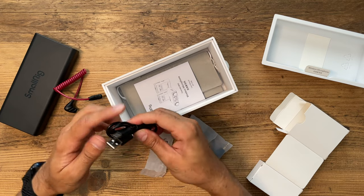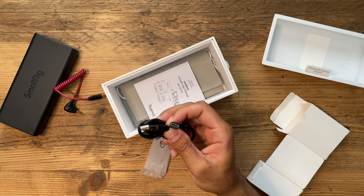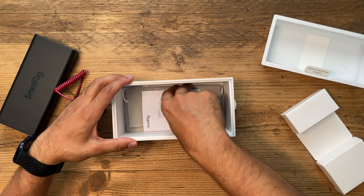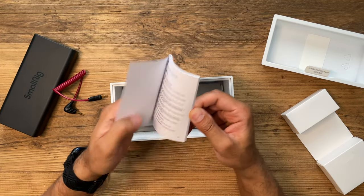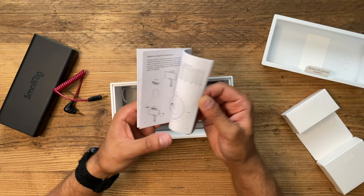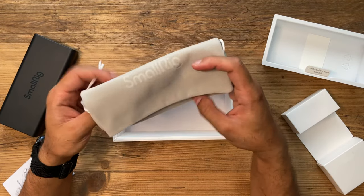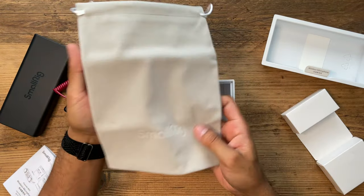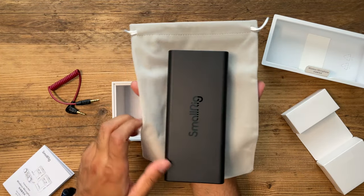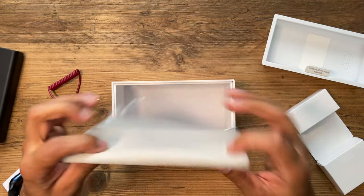There's also a USB-to-USB-C charging cable in case you want to charge with a USB-C input. Finally, you have the user manual to learn about everything displayed on the digital screens and how to use the buttons, ports, and switching between modes, plus a SmallRig carry pouch for all your microphone kit so you can place the charging case inside and take it with you portably.